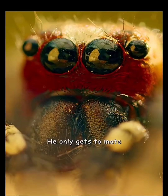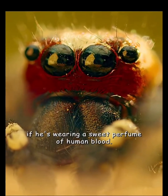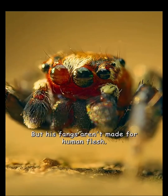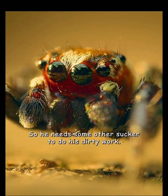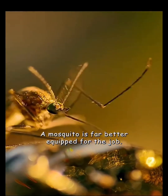He only gets to mate if he's wearing a sweet perfume of human blood. But his fangs aren't made for human flesh, so he needs some other sucker to do his dirty work — a mosquito, far better equipped for the job.